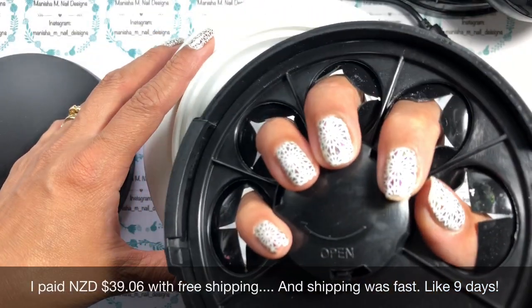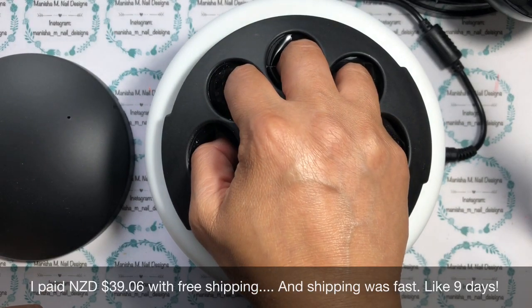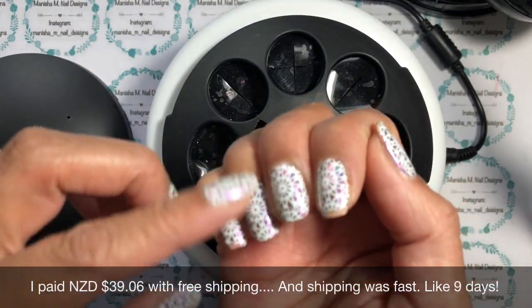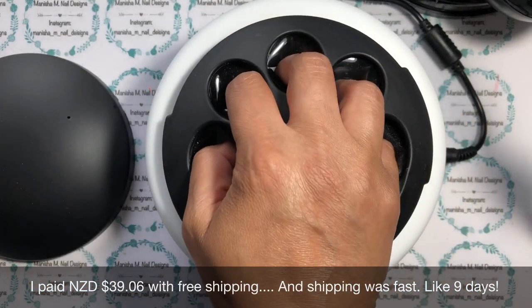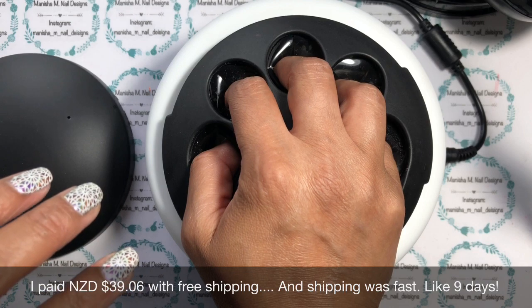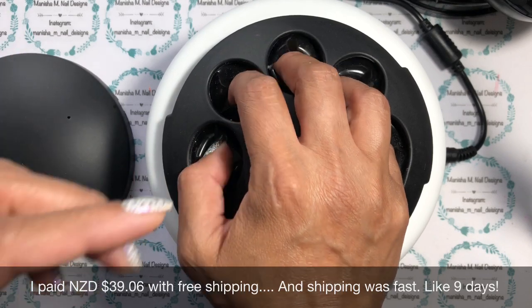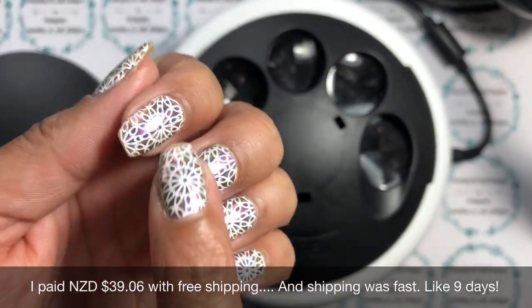Then you just pop your fingers in and curl them around like that - you don't want them touching the bottom, so just curl them around and sit and wait. I tend to hit the timer on my phone for five minutes, then pull them out and have a look. If it looks like it's peeling you can take bits off. If it's really stubborn or you've had it on for quite a while - mine's probably about three days old now - you can steam it for up to ten minutes.